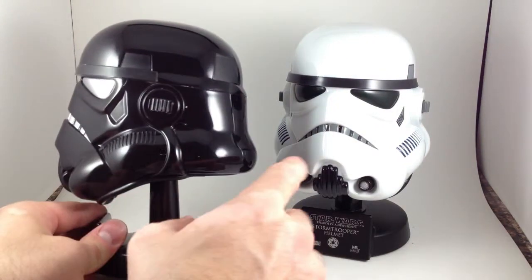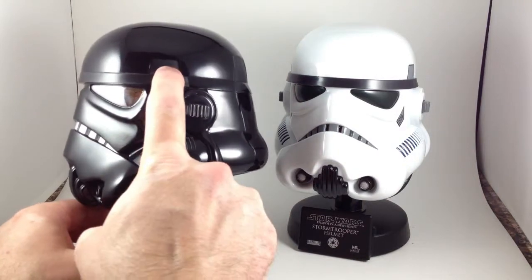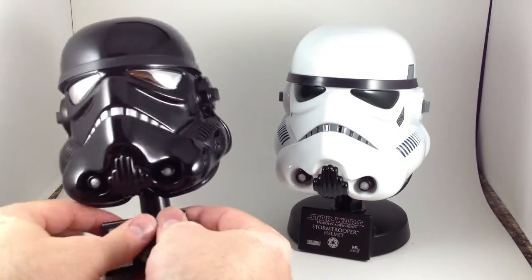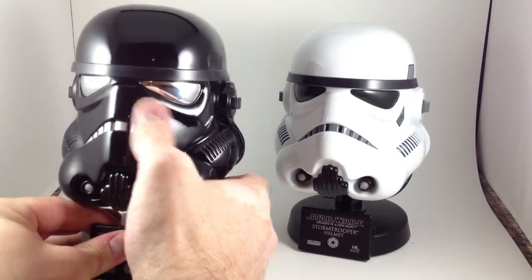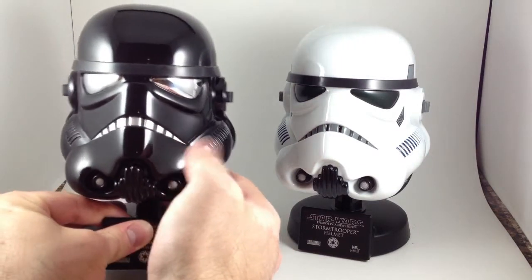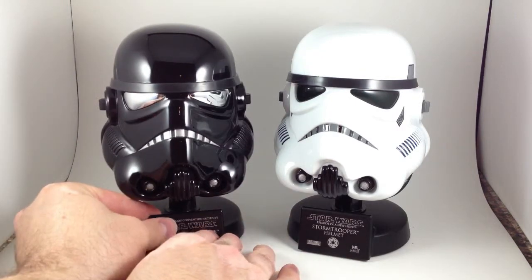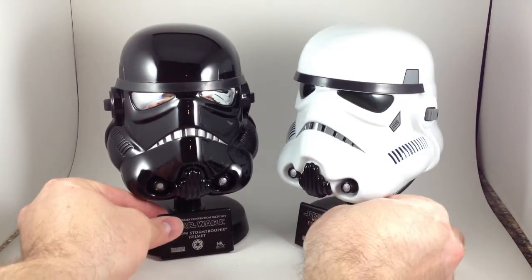It's got matte rubber bits. It's presumably the exact same sculpt — not like I've actually compared it with the other one — but it's got silver teeth in the frown and a really gorgeous chrome silver visor.